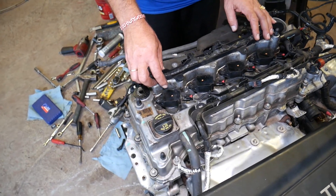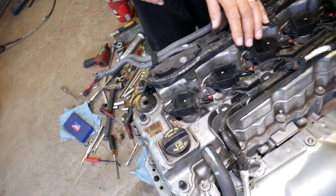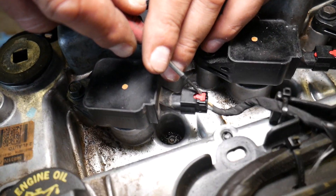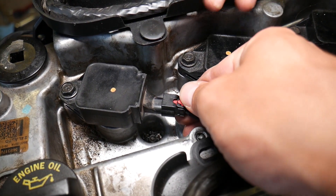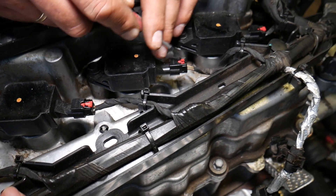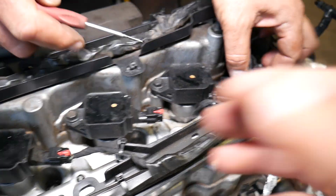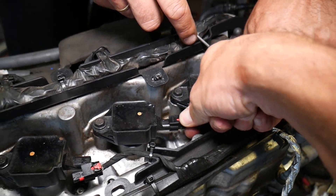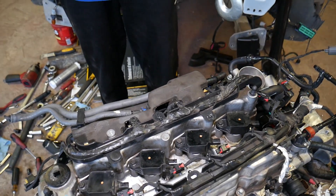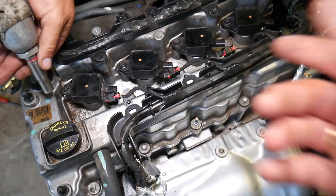Now we need to disconnect our wiring harness. Next, the interesting part: we need to start removing the ignition coils. Press the red clip back, push down, and disconnect the coils one by one. Once disconnected, remove the ignition coils with a 10-millimeter socket — each coil has one bolt that needs to come out.